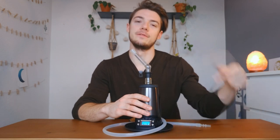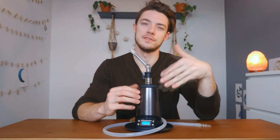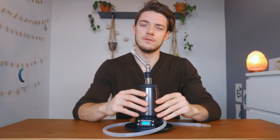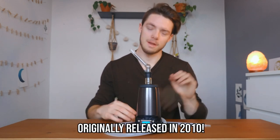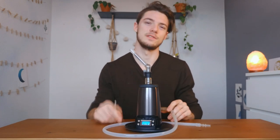Hey guys, what's up? James here from Tools for 20, and today we're going to be reviewing the Arizer Extreme Q, and we're going to see if it's actually still any good in 2021. This vape has been out for a long time and people all over the internet have recommended it, so we're going to go into all the important things about this vape.